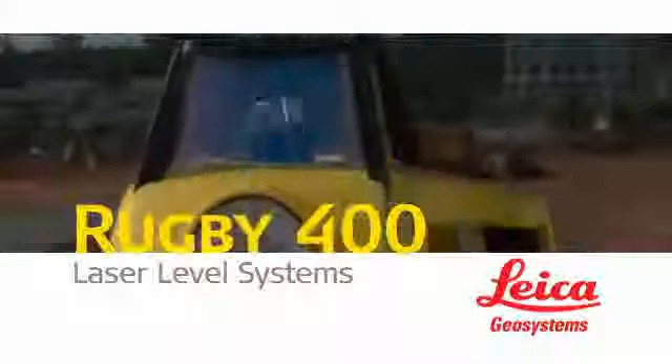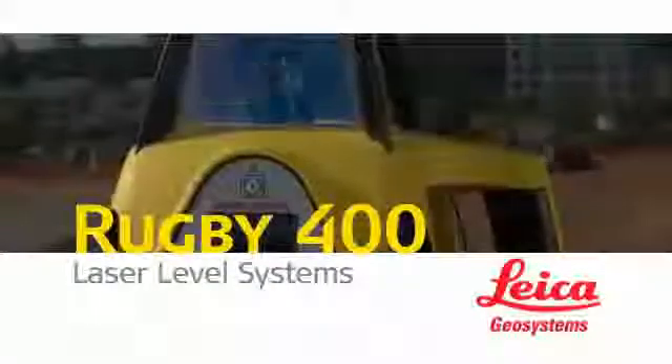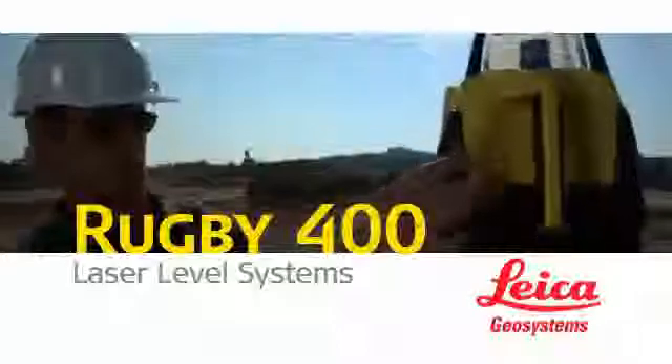When achieving precision grade control on single or dual grade slopes becomes a problem, Leica Geosystems Rugby 300 SG single grade and 400 DG dual grade lasers are the industry's most simple, reliable and versatile solutions.